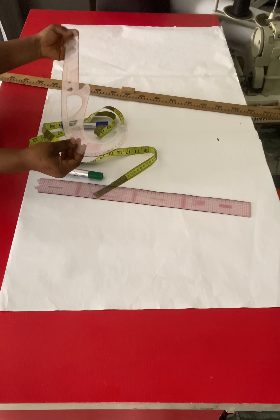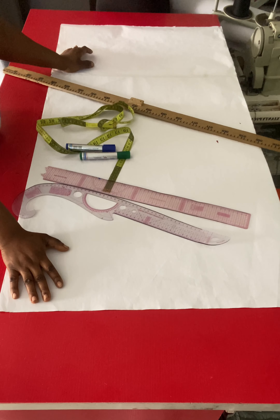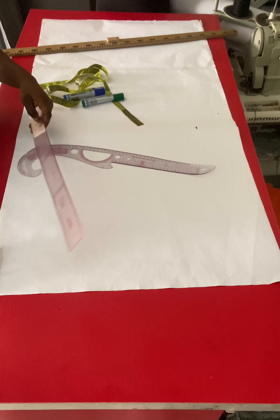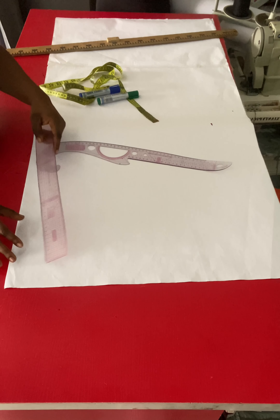Welcome to my channel, my name is Chi Som. On today's video we are going to be drafting a basic trouser pattern — the front and the back are going to be on the same pattern. I'll be using a ruler, tape, and two different colors of markers: green for the front and blue for the back, so that nobody will be confused. Please click the subscribe button, share, like, and comment on the video.